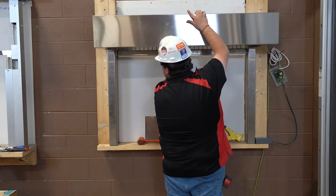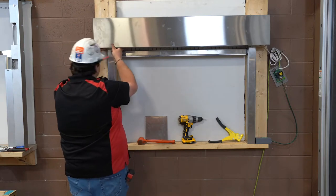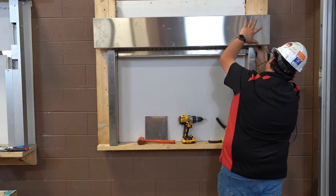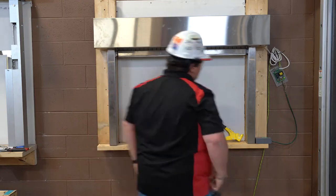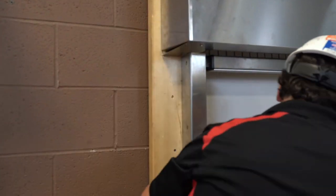We can now install the stainless steel coil side hood, as usual. Because this unit is small, the coil side hood is in one single piece. Please note that a larger door will come with a two or three piece coil side hood and would require a hood support. The last step is to install the end caps.